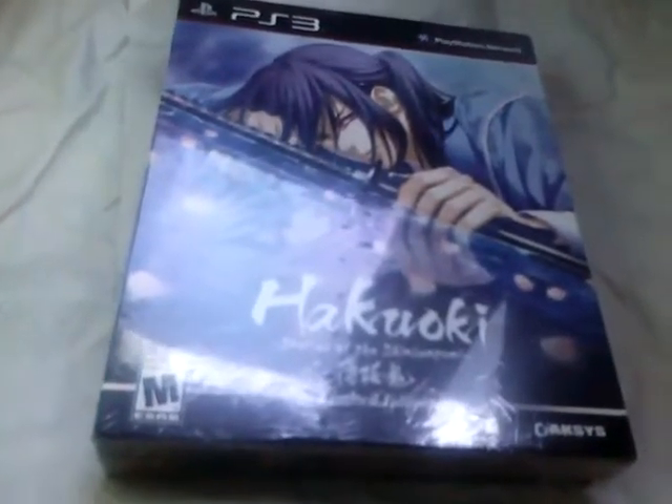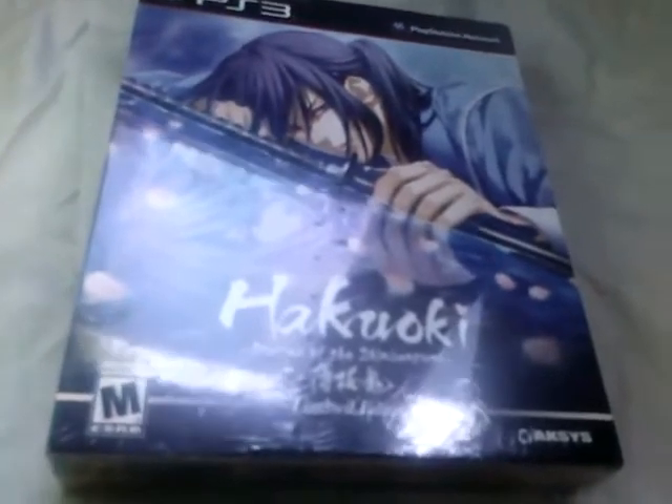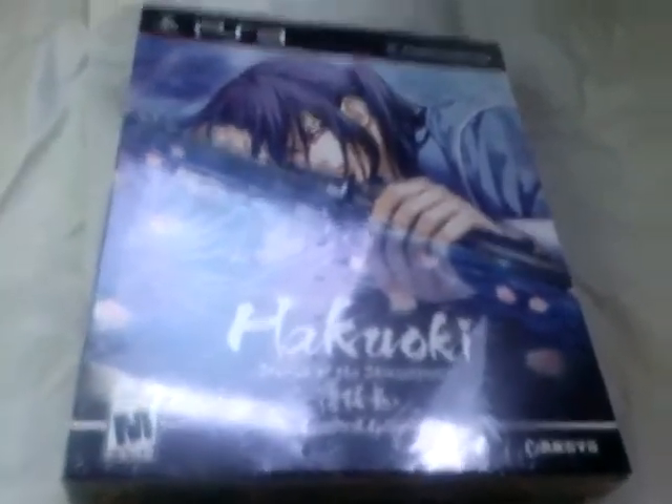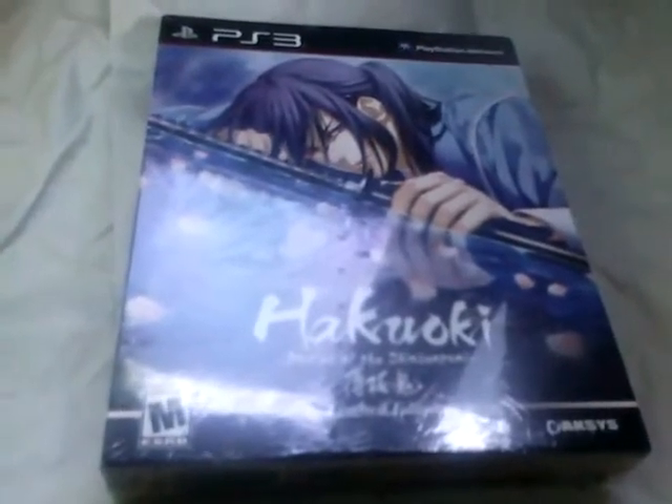Hi, today is May 19th, 2014. I just got a package in the mail by UPS. It's my copy of Hakuoki: Stories of the Shinsengumi Limited Edition for the PlayStation 3. I also received the Mujinsoul Z Collector's Edition for the PlayStation 3, which came with the Mujinsoul Z Zodiac Keychain Watch from NIS America. So we'll unbox that as well.